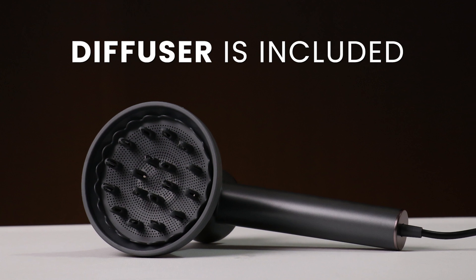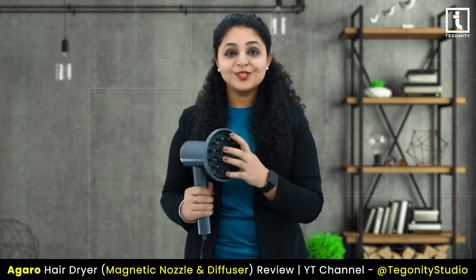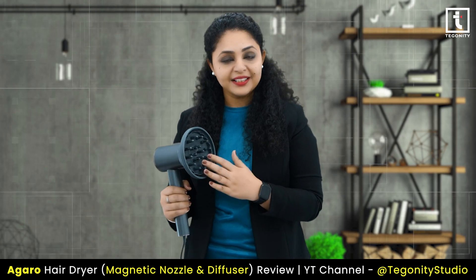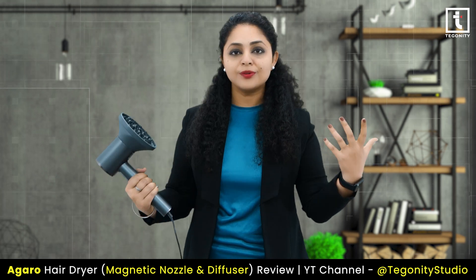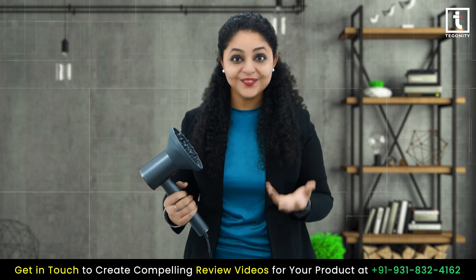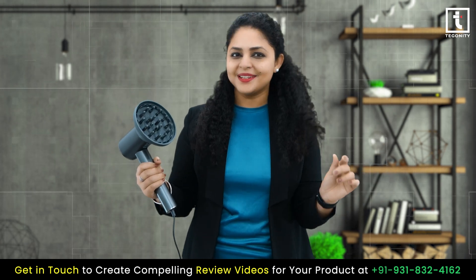I can't forget to mention the included diffuser. This is a game changer for anyone with curly or textured hair like mine. The diffuser attachment helps to evenly distribute the airflow, gently drying my curls without causing frizz. So hello to defined, bouncy curls with minimal effort.